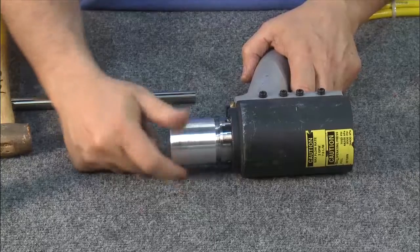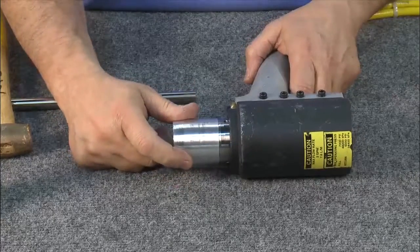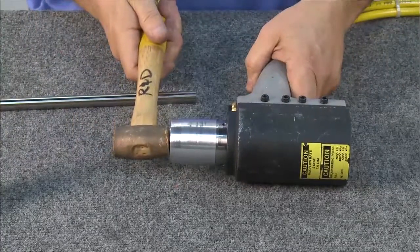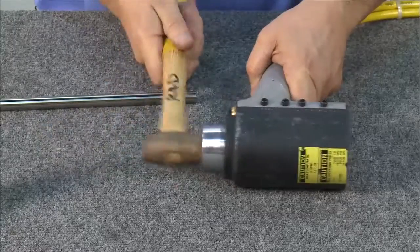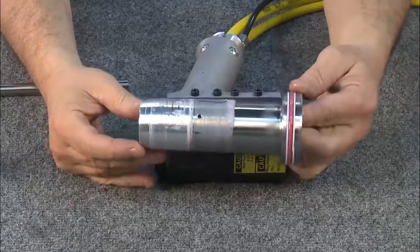Now that the piston and back cap have been removed, screw in a Huck assembly bullet, which is available in the Huck tool service kit. Drive the piston out by tapping on the assembly bullet. Remove the piston bullet from the rear of the cylinder.